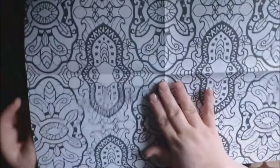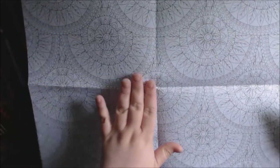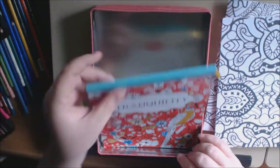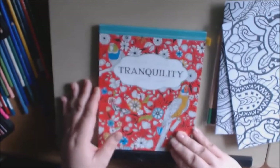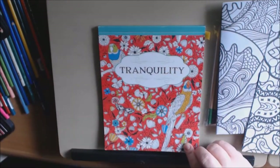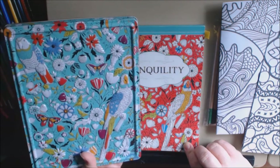Here's the second one, and here's the other side. And then you get the Tranquility book — I'll put this to the side. This one is just a little bit bigger.